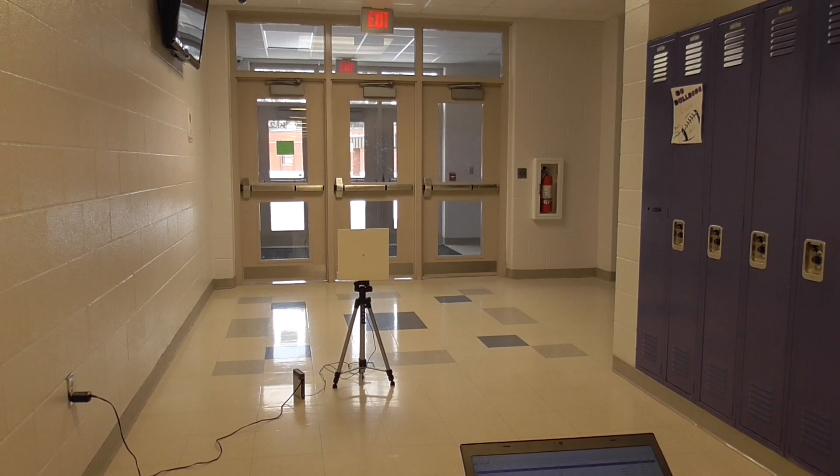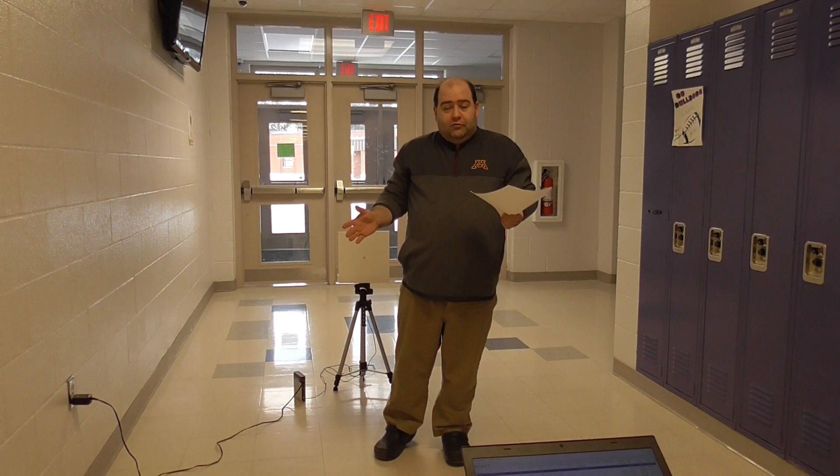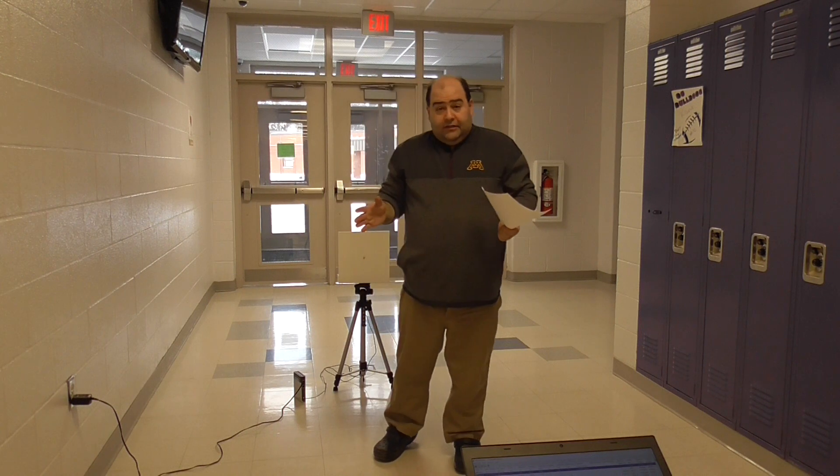My name is Andy Hamm. I will come around to the other side of the screen here. I am the National Event Supervisor for Wi-Fi Lab. In coordination with the National Science Olympiad, I am putting together this video to help teams go through the device portion of the event with a special consideration for virtual tournaments.